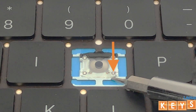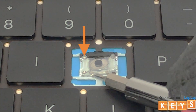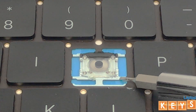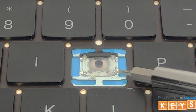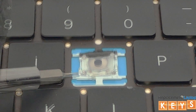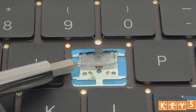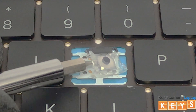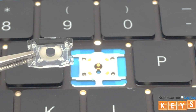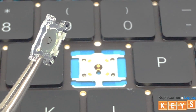Due to the centerpiece having four tabs being secured by adhesive, gently pry them up to release them from the mounting holes. Here you can see the four tabs of the centerpiece that fit into the mounting holes.